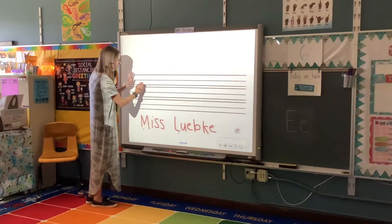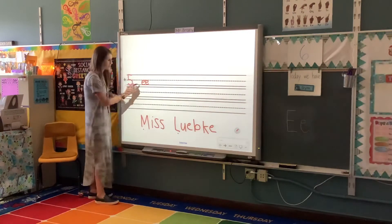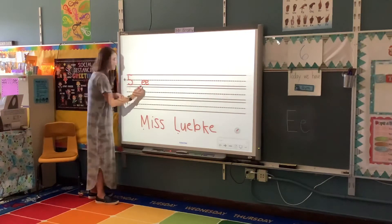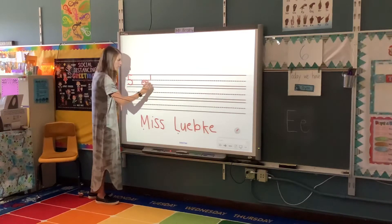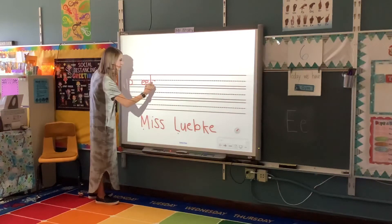We're going to write the word eels. So lowercase e: we slide out, circle around. We need two of them — slide out, circle around. So that says E as well. It doesn't say ee, it's ee. So one e can say E, or two e's can say E. E, e, l — and there's more than one eel, so we add an s to the end.